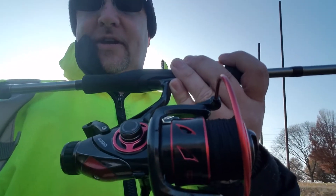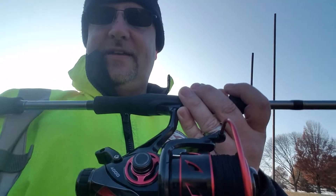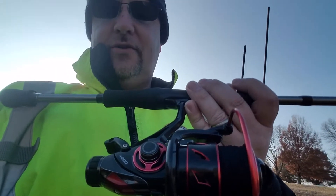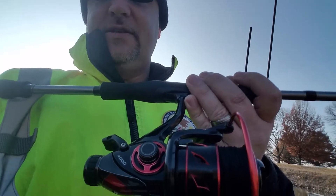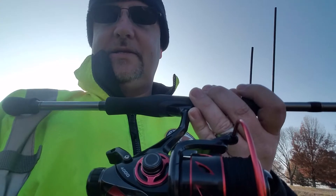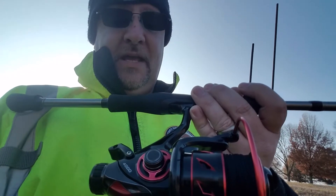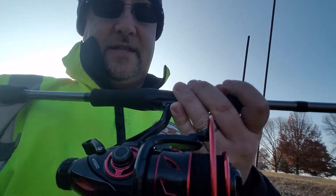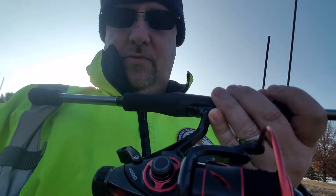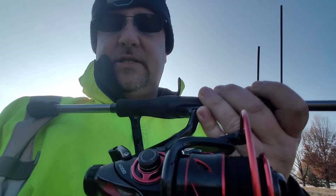I had to pull out the old Sharky. This is a Sharky 3 4000 series — it's a beefy reel with ridiculous amounts of drag. It's a great little reel. I've got the casing braid on the end of it, and it's just a wonderful little spinning reel. Love this thing.